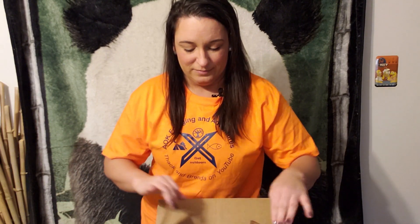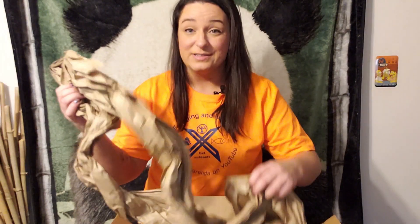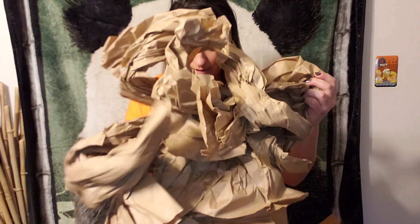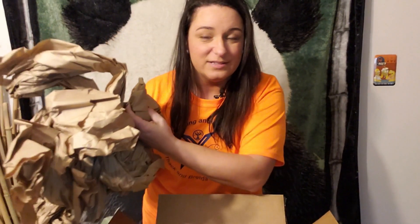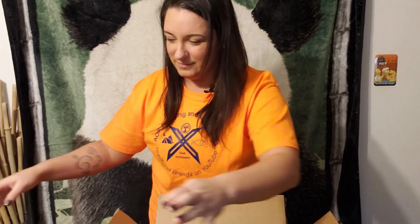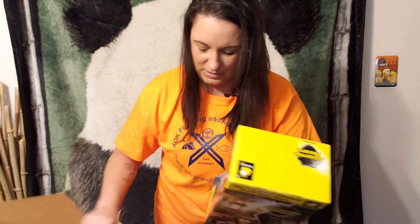I already went ahead and opened up the box, so I'm ready to go for the video. Open it up here — there's a lot of paper. Just what my cat likes; he loves eating this stuff.